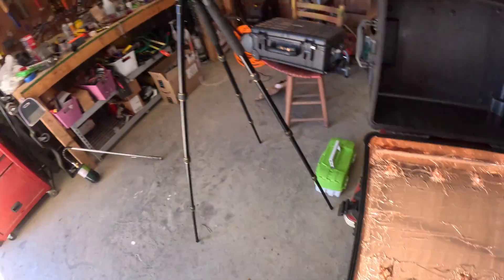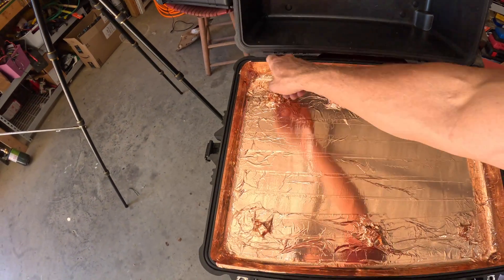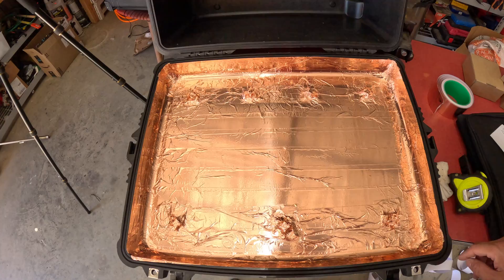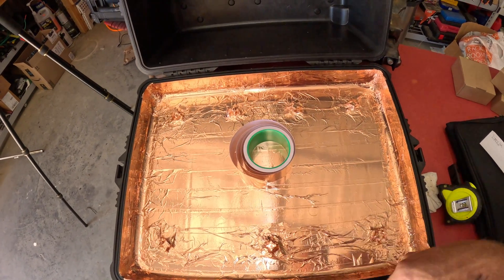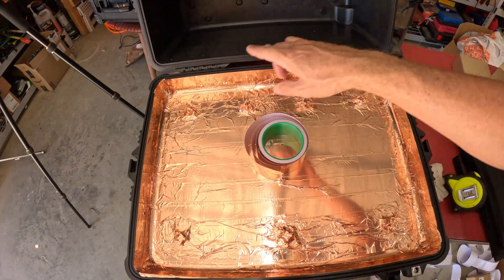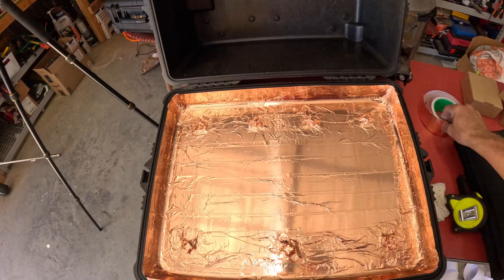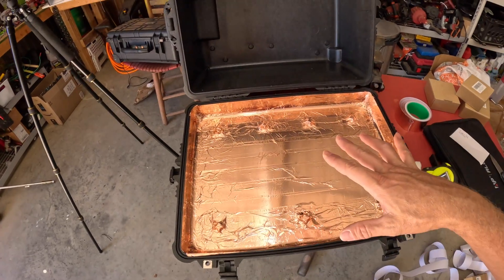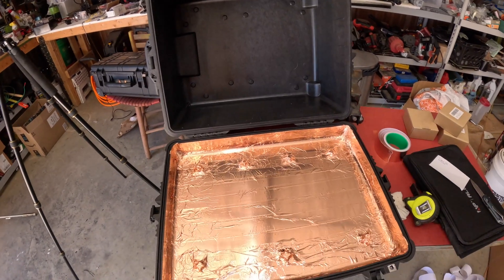We finished the top portion of this — it's really shiny. I'm going to get a gasket for all of this, and before I put that gasket in I'll put some more copper foil on it and it should close up nicely. I'm going to stop the video here because watching me do that is kind of boring.